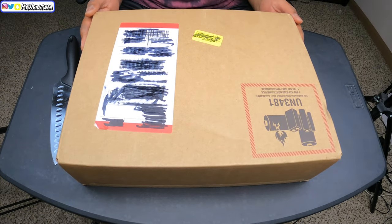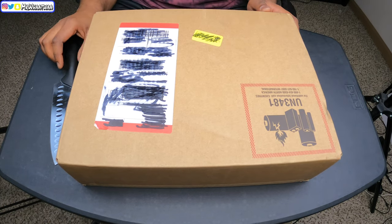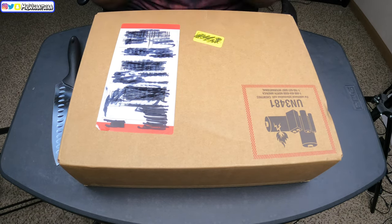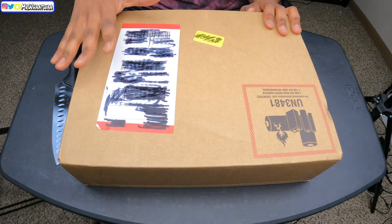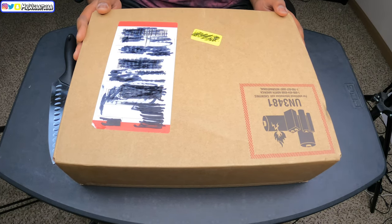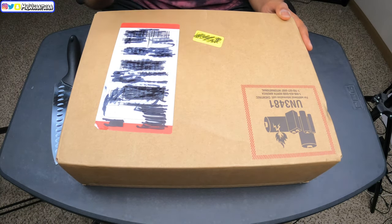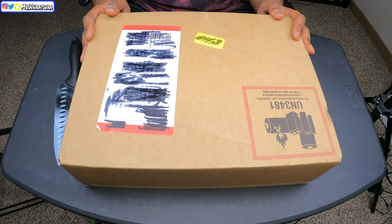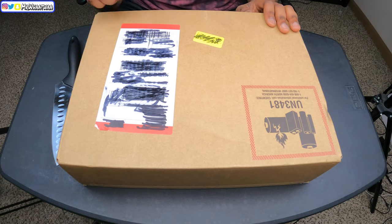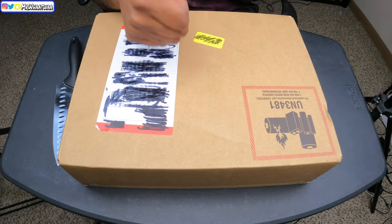As you guys know, we do a lot of vlogging and motor vlogging on this channel, so we definitely needed a MacBook that can handle all of the video files that come in. I ordered this MacBook and it came in overnight — thank you to Apple for that. The camera we're using today is a GoPro Hero 9 Black, filming in 5K 30 frames per second. If this is your first time on the channel, please subscribe and join the Watoi family, and put a like on this video!